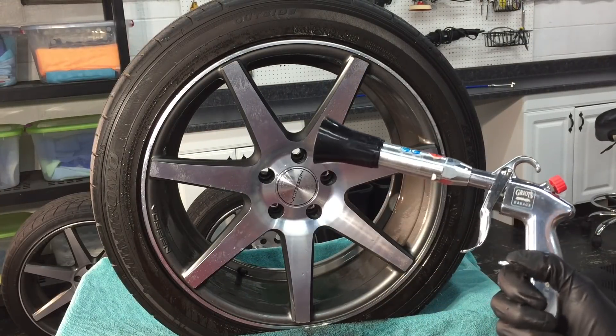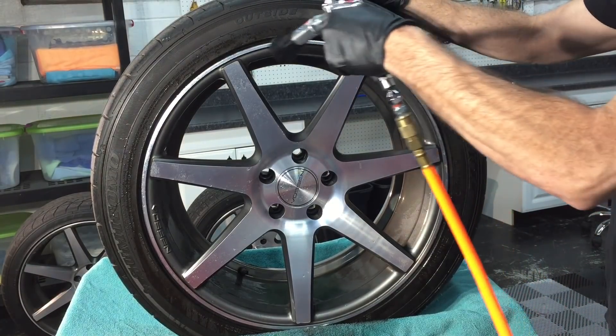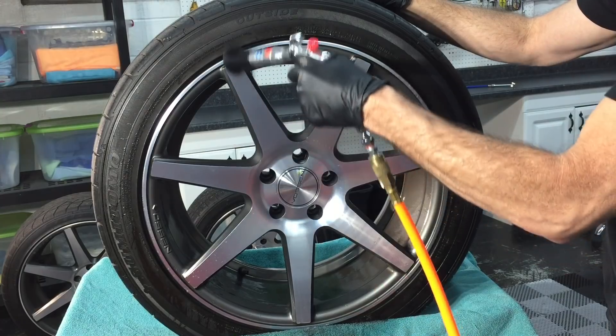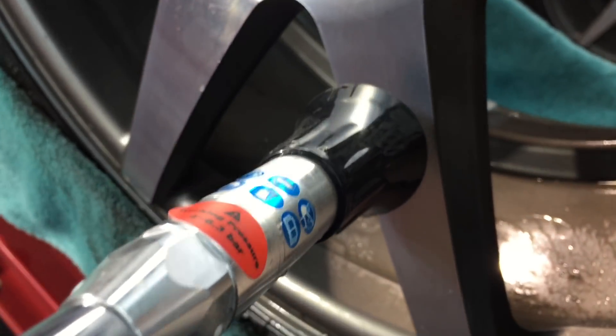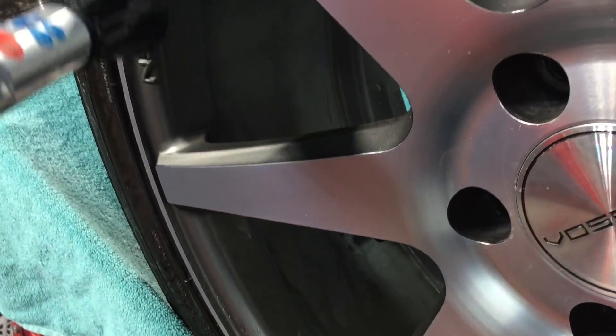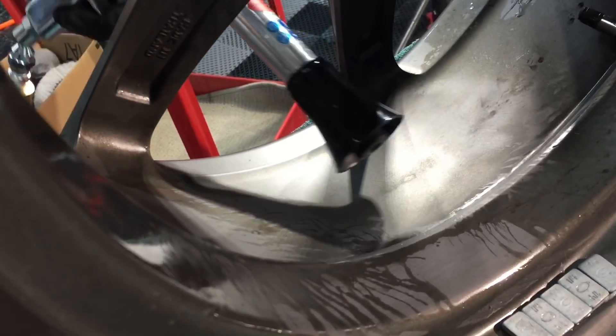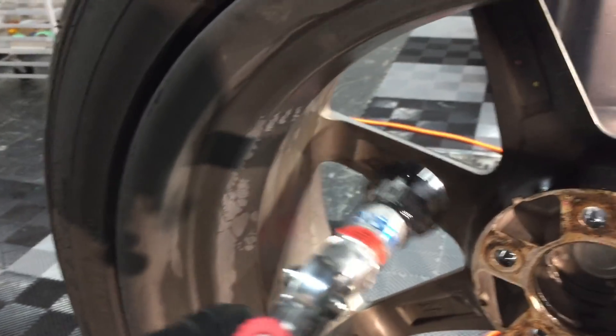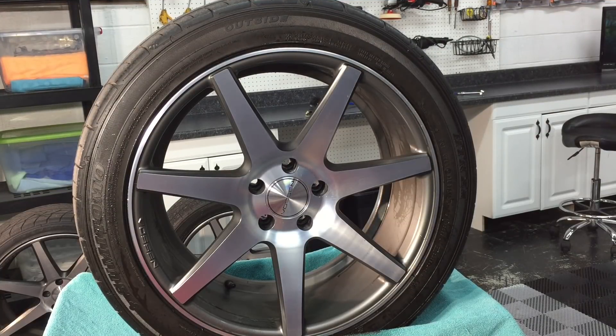Now we're going to thoroughly dry the wheel. I'll use the air pulse, and any leftover water droplets I'll simply dry with a microfiber towel.